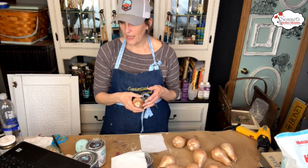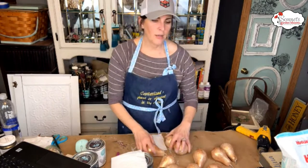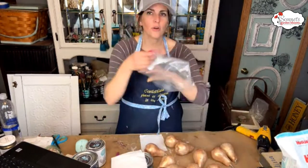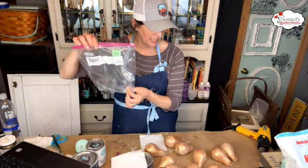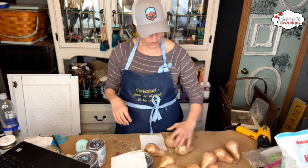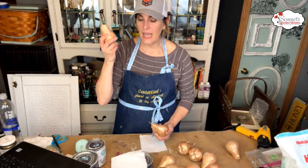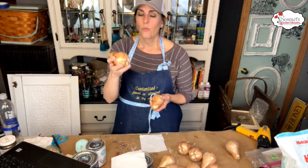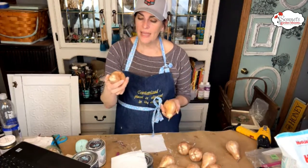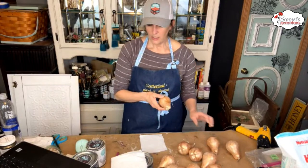Where did I buy the pears? I bought them from Goodwill — a whole bag of pears for $3.99. I ended up getting ten pears for four dollars. Last time I did this I did more of the faux stone look and sold them for three dollars each.